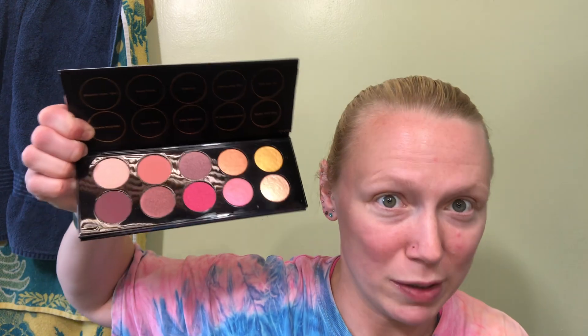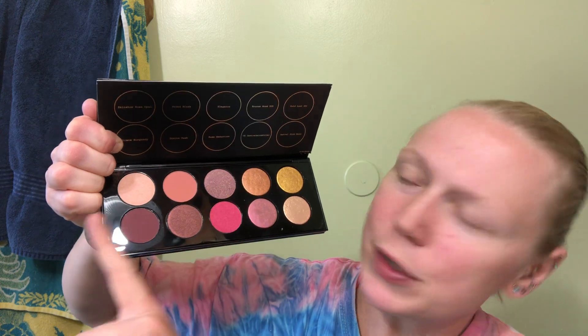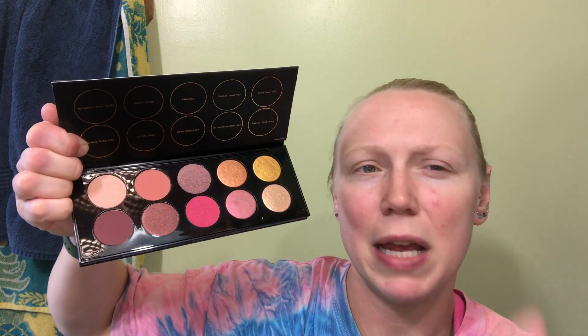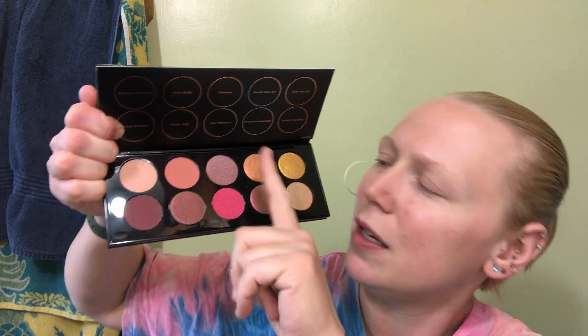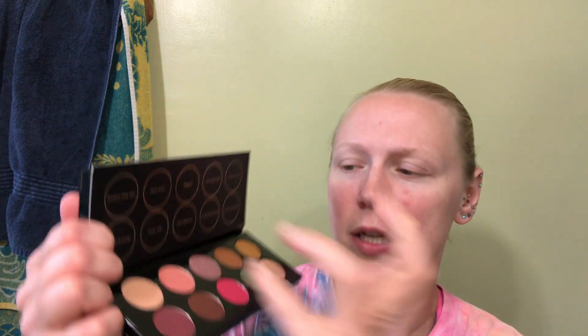I skipped out on buying a couple other things from Charlotte Tilbury and a couple of other companies just to save up the money for this one. Now, anybody who's dealt with her palettes knows these six over here are like standard shadows — you have mattes, shimmers, and metallics. These four over here are her specialty formula, and trust me there is a difference in the formula especially if you're comparing it with anybody else.